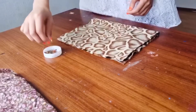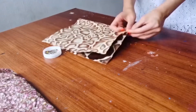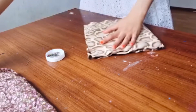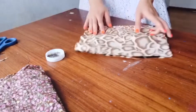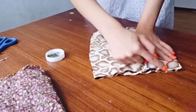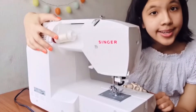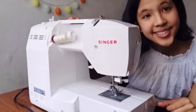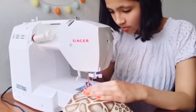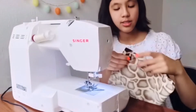Time to sew! Start with the outer fabric — take your pins and put them along the two sides. If you have a little bit of excess pieces like I do, go ahead and cut that out. All you need to do is sew a straight line along both sides. Choose a thread color that is similar to your fabric and sew it.